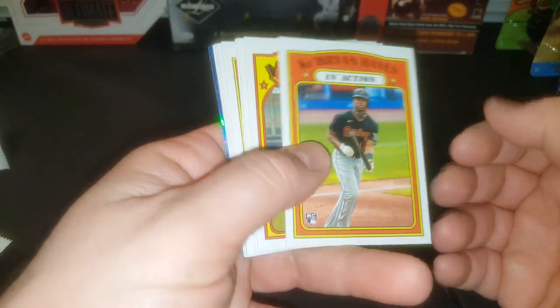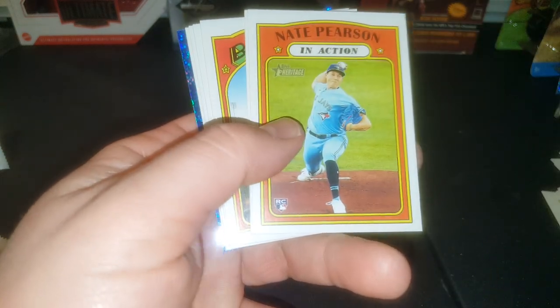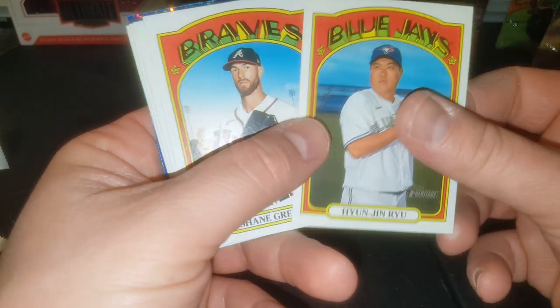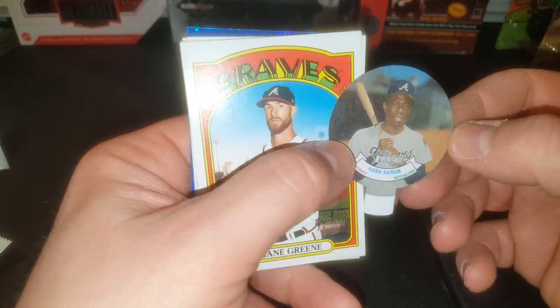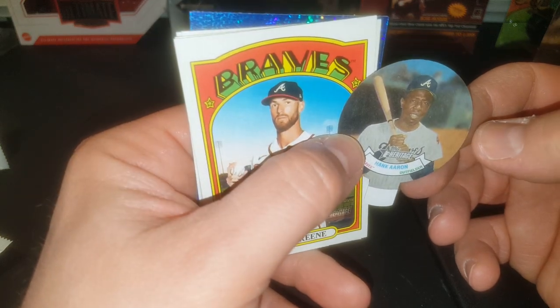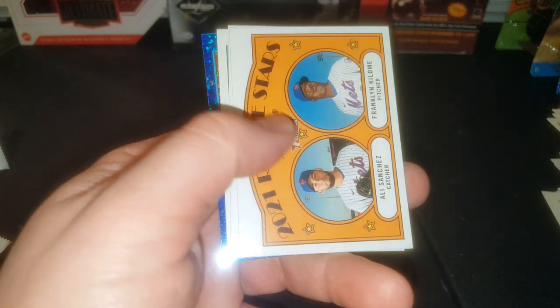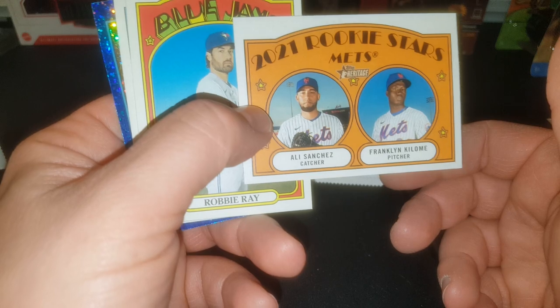Definitely a great investment in the future — Jacob DeGrom. Nice to keep Ryan Hayes, another young prospect who is going to be pretty good I think. Louie Severino, Nate Pearson, Ken Jin Ri. Another candy lid here — Hank Aaron, rest in peace, he passed away this year not too long ago. Shane Green. There's a Mets rookie pitchers card, and coming from a Mets fan, I don't know those guys.